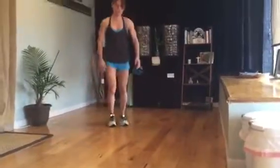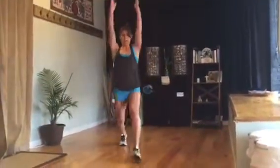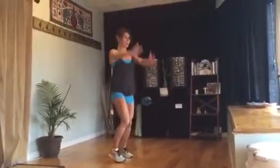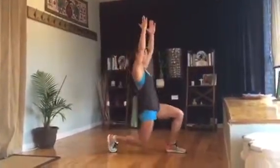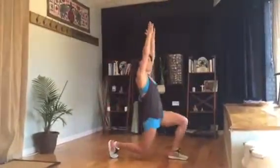And then alternating lunges — you can lunge and reach. Get a long, lengthy lunge. I am at a 90 degree angle when I go down. My chest is straight, my back is straight, I'm looking forward.